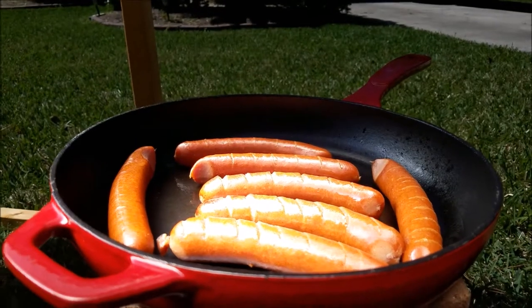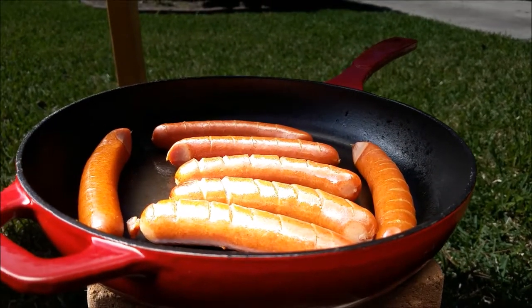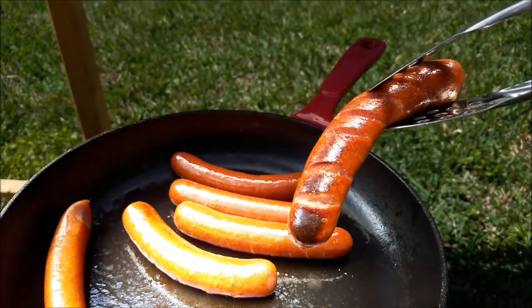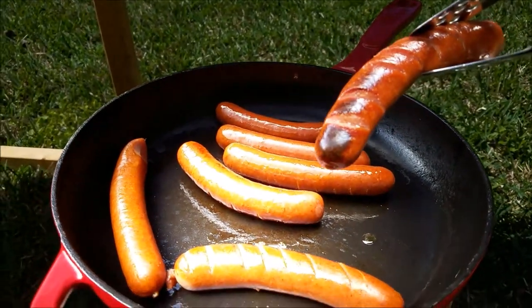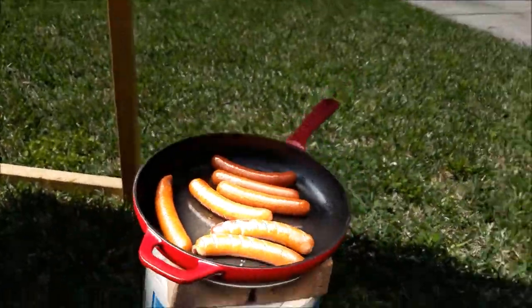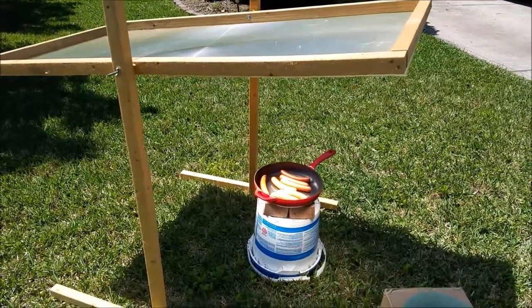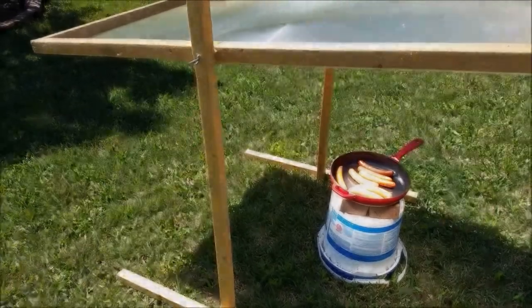It's a lot of fun — I highly recommend having one of these built or finding one or making one. It's fun with the kids too. Cooking update: be very careful, you can actually burn food in this, so make sure you rotate your food. This is not a set-and-forget like a solar oven can be — keep an eye on it. Also, don't leave this thing unattended because you can start your grass on fire, so be cautious.